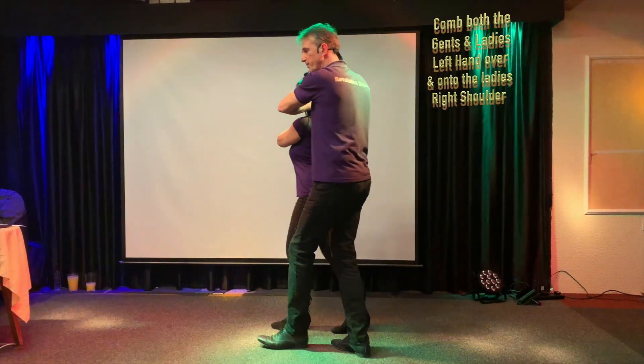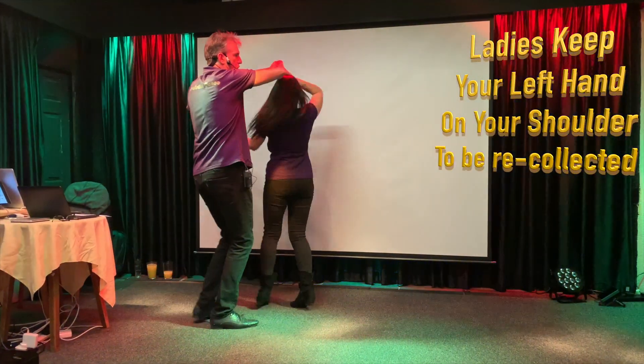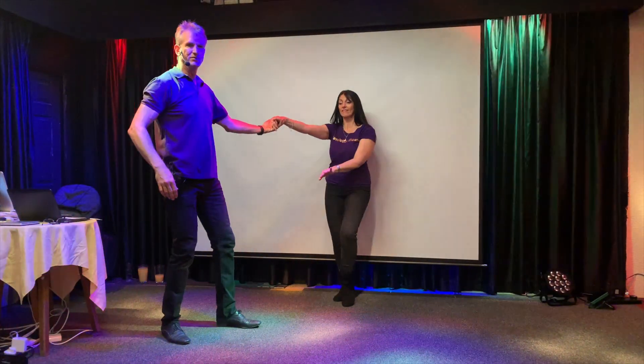As we walk, we unwind. We only do a quarter spin. The lady's doing whoa. Onto the hip. Back off. And out.